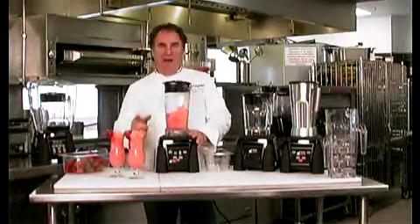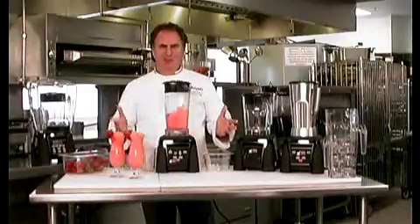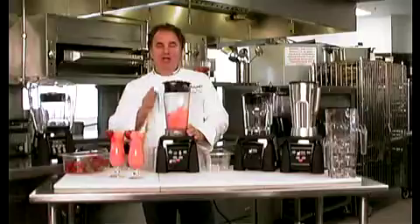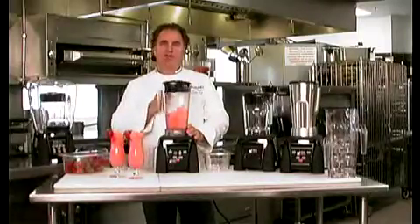And that was some extreme power. Talk about the power — what about the warranty? Three years on the motor, two years parts and labor. That is what Waring does for you. Great blender series, the Xtreme.